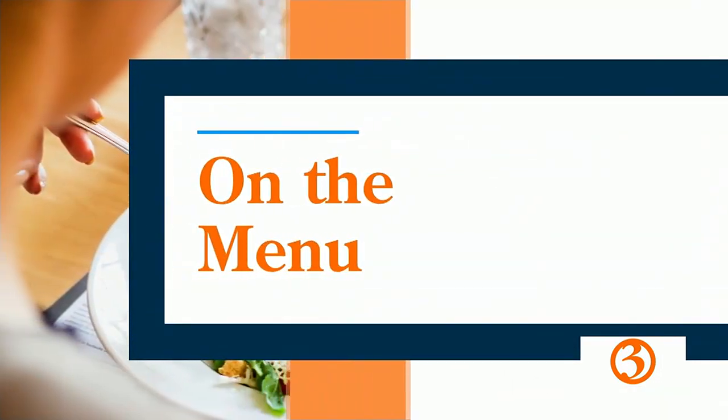Dinner tonight is bringing tacos and a couple of extra servings of veggies together. Our good friend Chef Allie Hancock is showing us how to make her signature taco stuffed peppers.